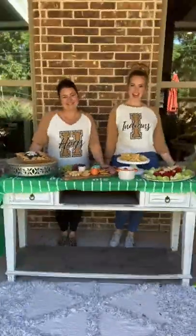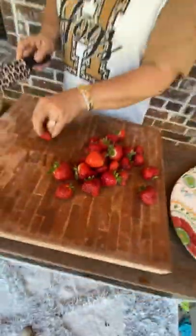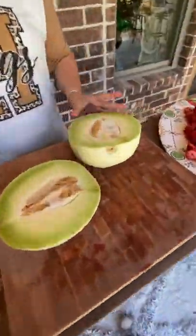Hey y'all, this game day charcuterie board will have your city rivalry at a standstill. No need to throw a flag on the play for this one because these sweet treats were delicious.